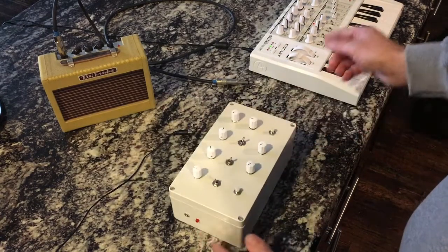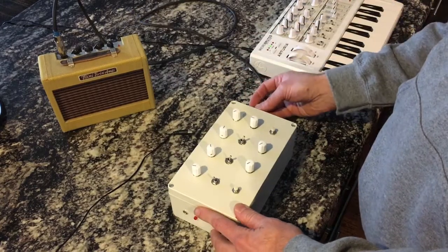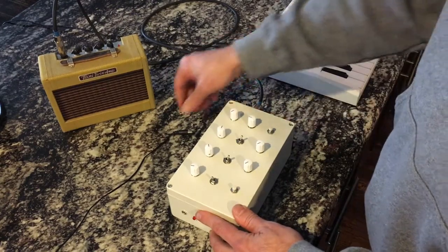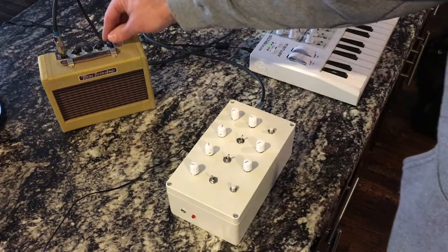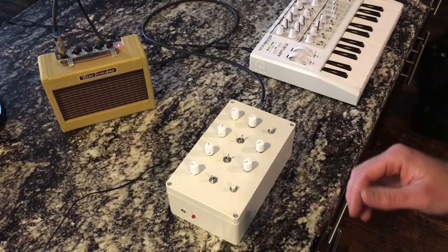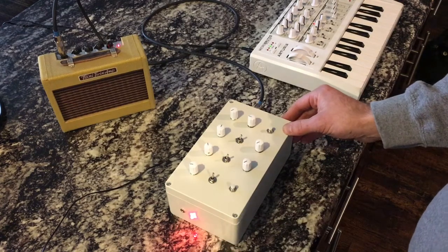You'll also notice the Microbrute here — we're going to talk about that in a second. But first things first, let's go ahead and plug it in to our tiny tweed. Let's plug in the power. We'll turn the tweed on. And here's our power switch.